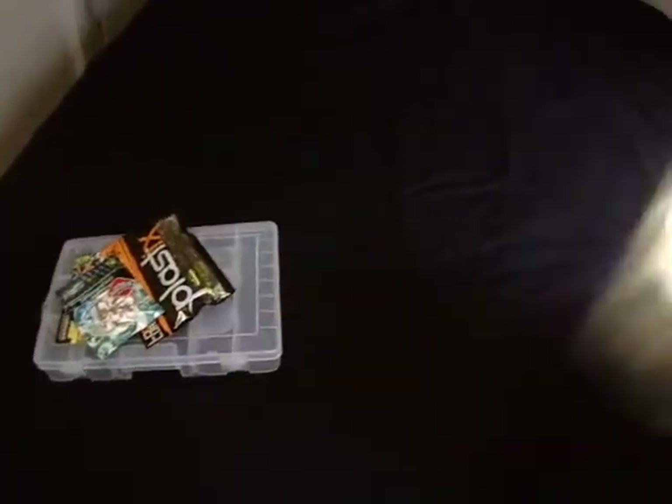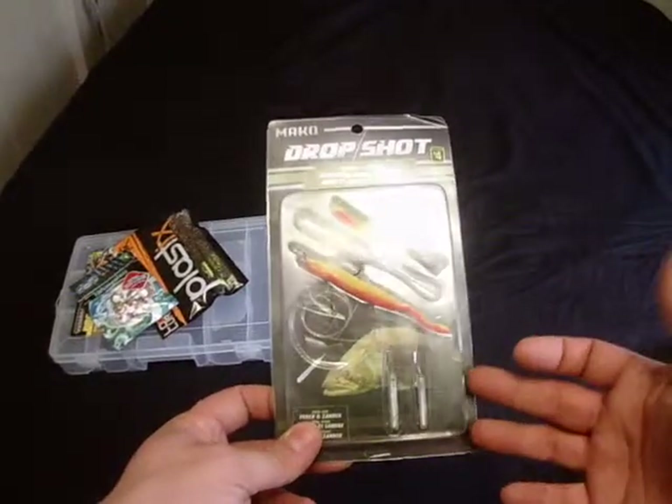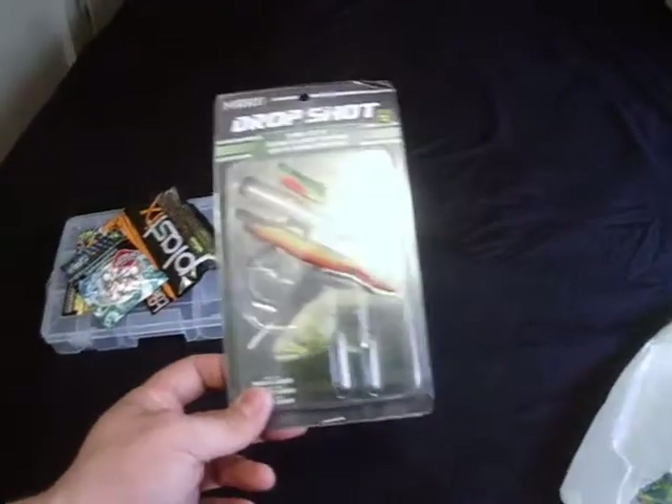And I found a drop shot kit. Pretty basic, simple — just weights, leader, hooks, a couple baits that are on there.